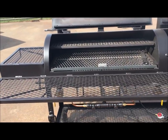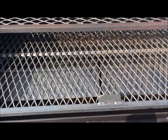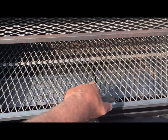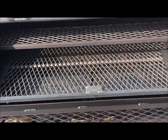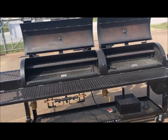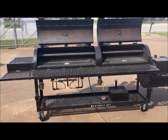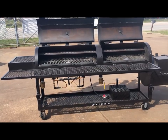In 27 years of doing this, I have only had to replace one customer's V-shaped quarter-inch thick shields — after about 12 or 13 years of use — and they were easily replaceable. No one has ever had to replace my cast iron burners. These are great commercial-grade cookers.